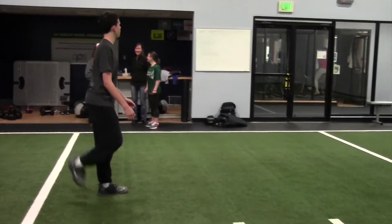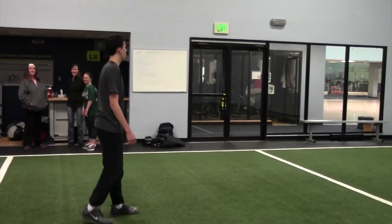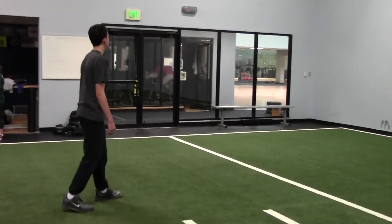Making sure to lift up that foot and kick your booty. You can do these fast or slow.